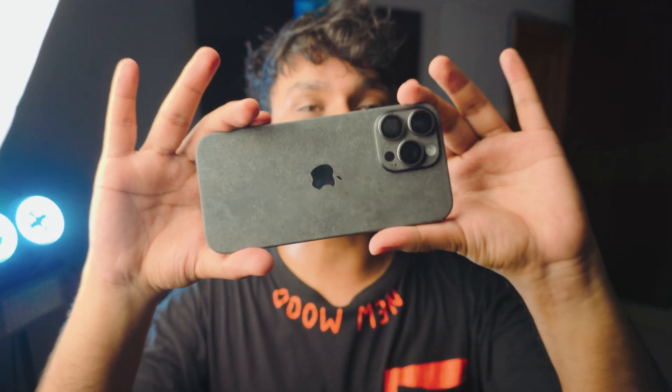Hey, what is up everybody! I'm Ruz and welcome to another awesome video. In today's video we got the iPhone 16 Pro Max.